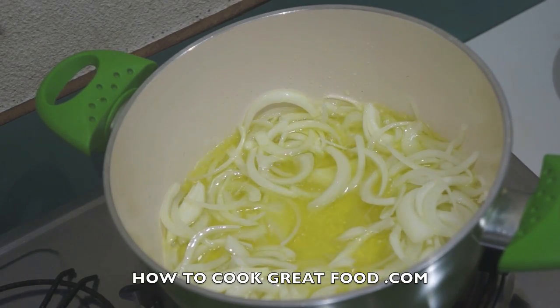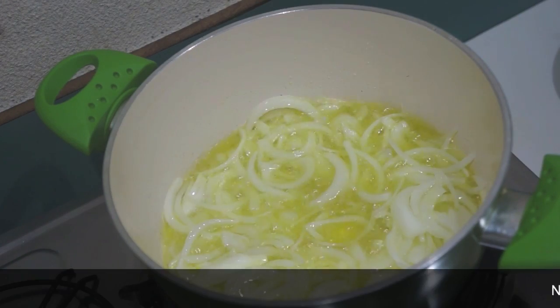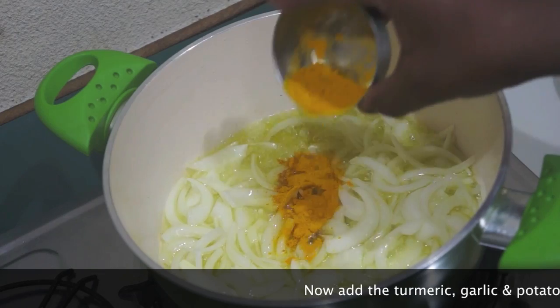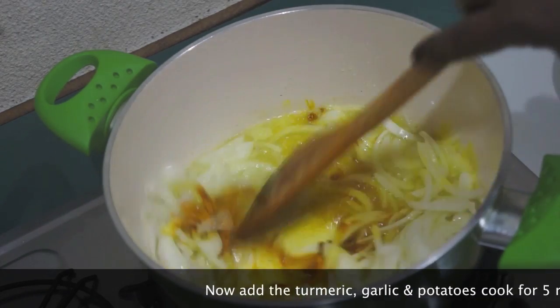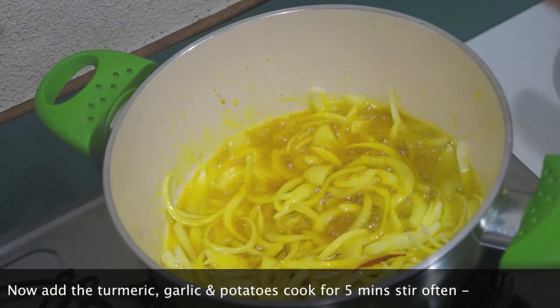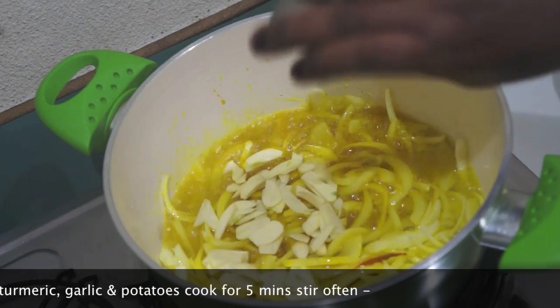Then put it in the sauce. This is a good thing for me to start a little bit and do not do it again.